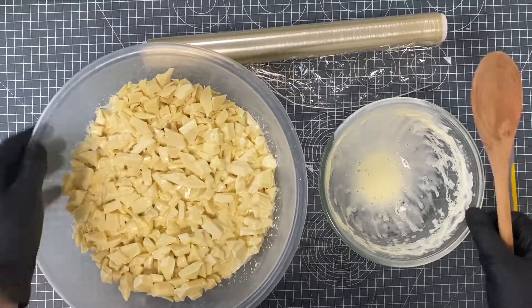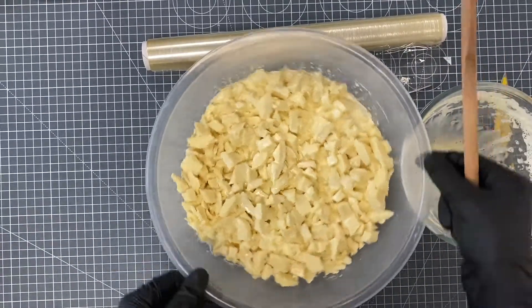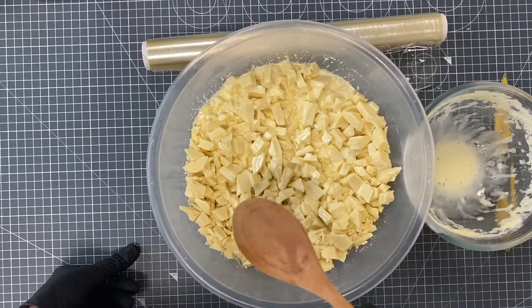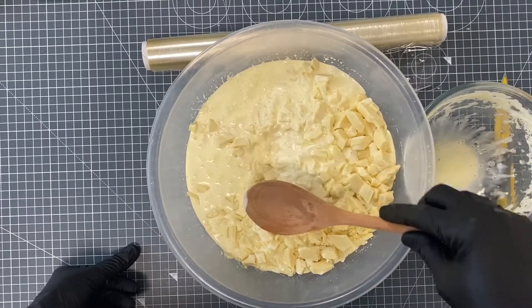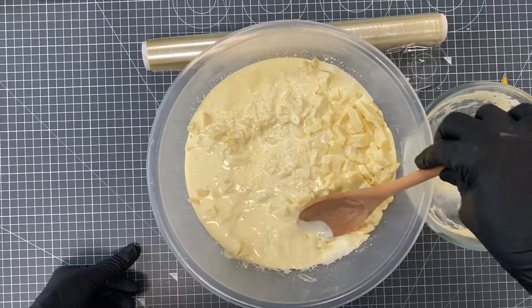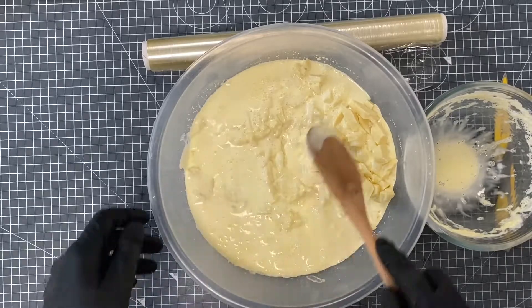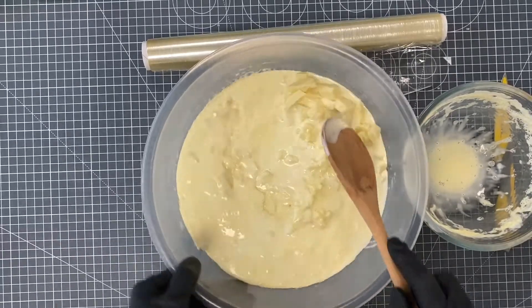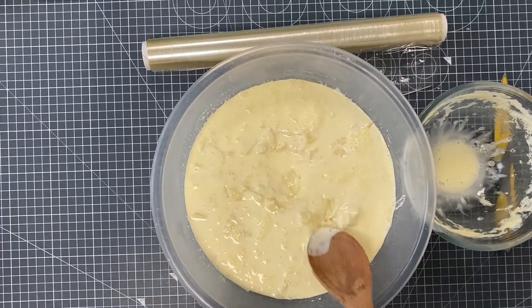Now what will happen is it won't look like much is going on, but I wanted to show you the process. What I always do is gently push all of my chocolate under that cream a little. The cream is what's going to melt the chocolate, so let's pop that underneath — I'm not stirring yet at all.